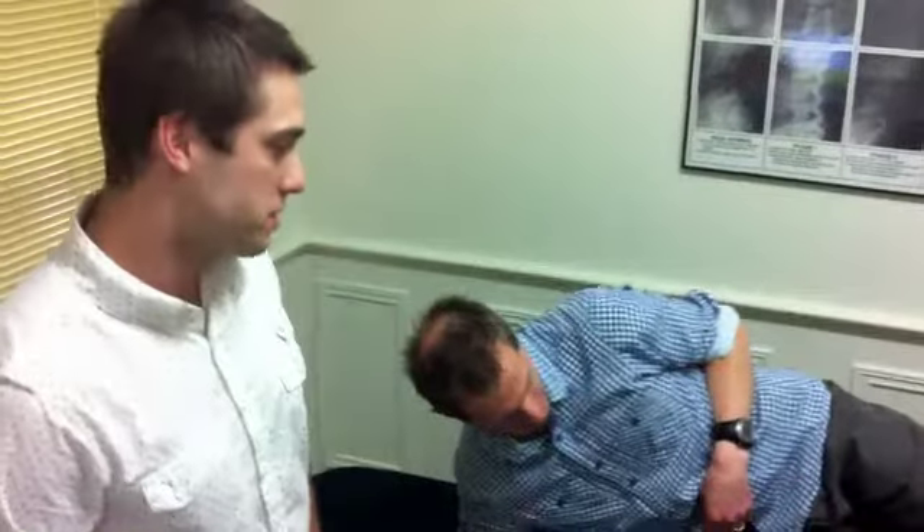My name is Tate, I'm a physio from PhysioHealth. One of the most common complaints we see with runners and athletes is ITB issues or tightness.